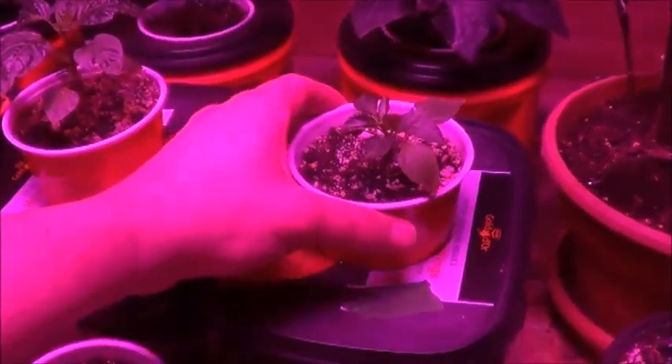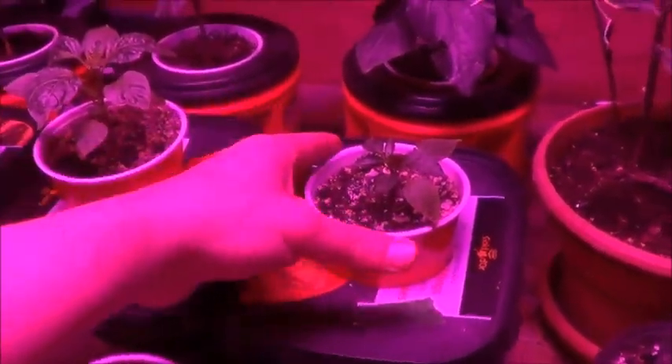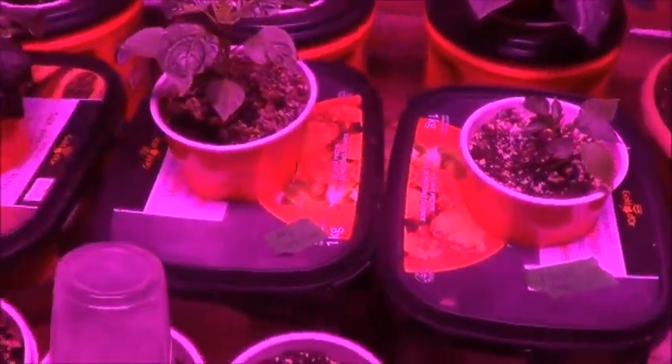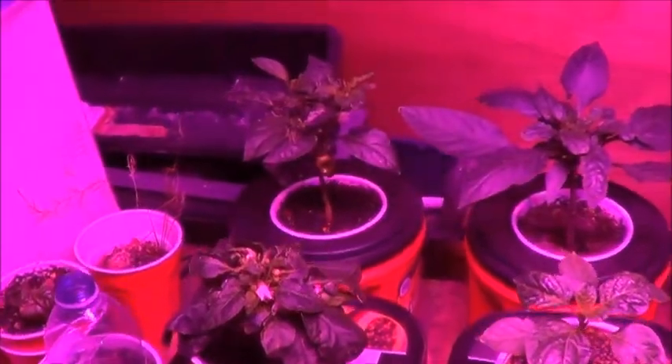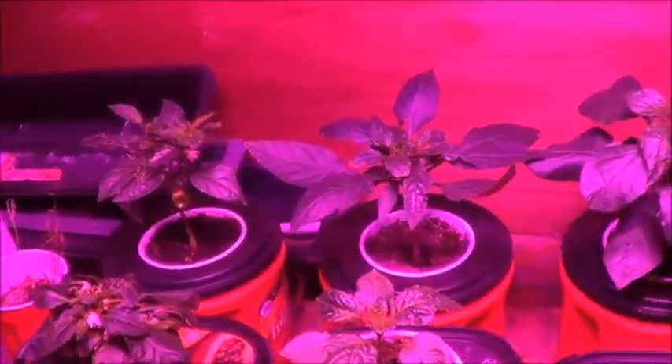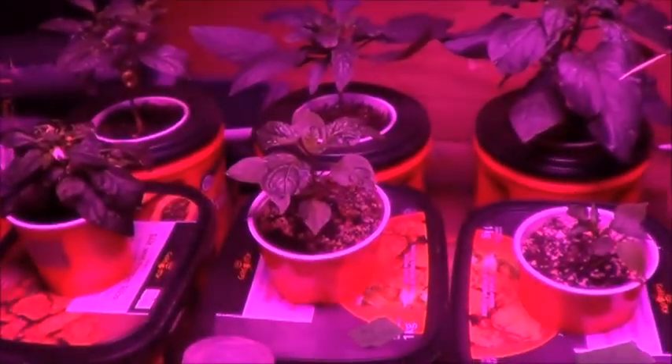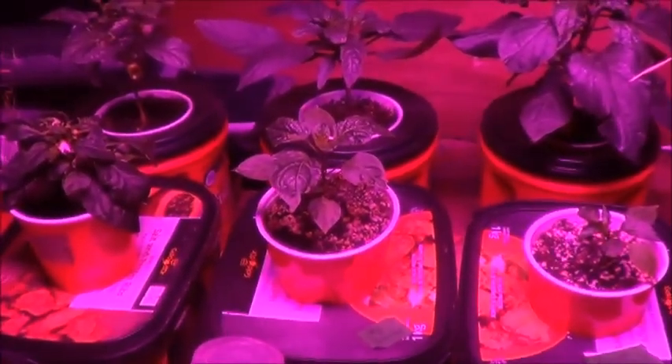Yeah, that's damp but not soakered - we're good. So now Ring of Fire, Aji Peruvian, Grandpa Siberian Home, Crimson Red, Super Chili, and an Aji Panic. It almost looks organized like this, doesn't it?